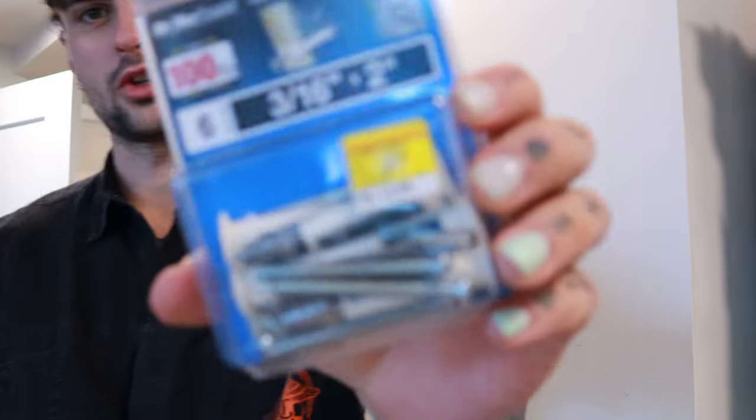I bought these, which I think I'm going to use to put in the old holes because they're bigger. So I could probably use the same holes I already made, hopefully, and then just some supplementary anchors. I'm going to put a total of five in each shelf bracket and I just hope that works.